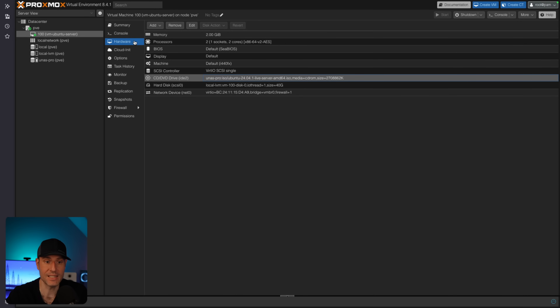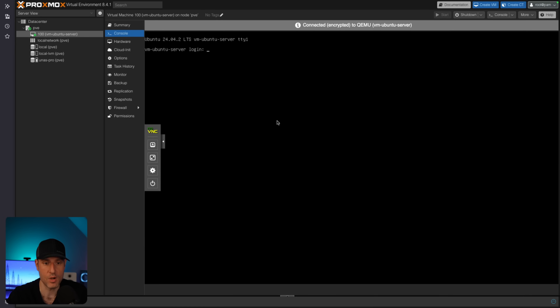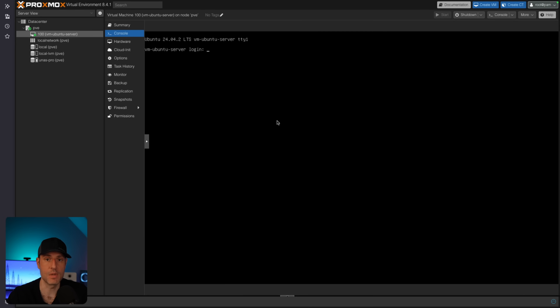That is how you can install and set up a virtual machine. At this point, I can use this virtual machine for whatever I want — if I wanted to install Docker on it, I could. That's currently how I'm running Docker. I'll leave an article for that in the description as well. This virtual machine will also automatically back up.